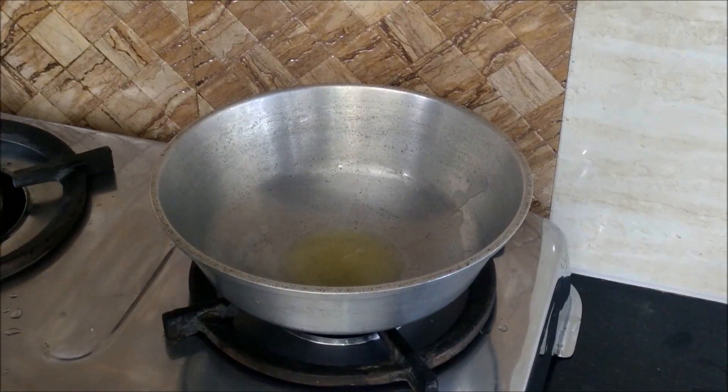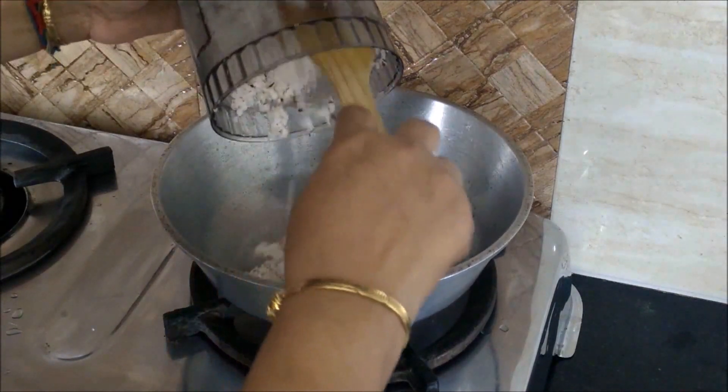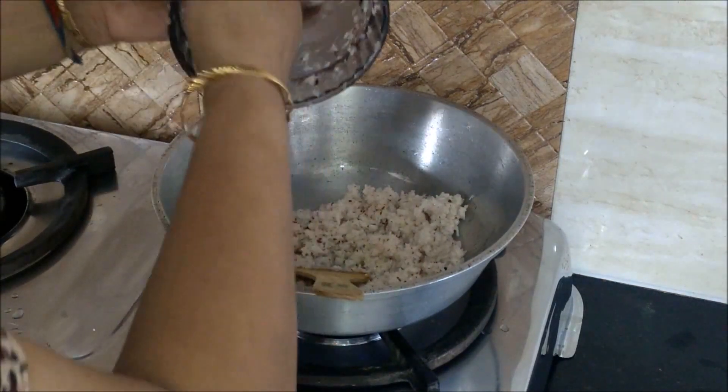Heat oil or ghee in a kadhai. Heat 1 tablespoon of desi ghee. Add the ground mixture of both kinds of coconut.